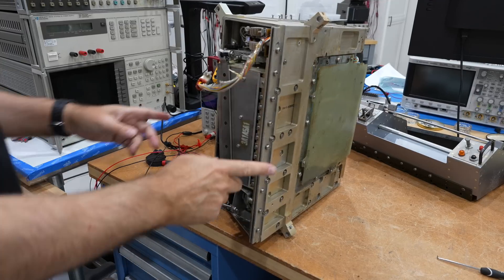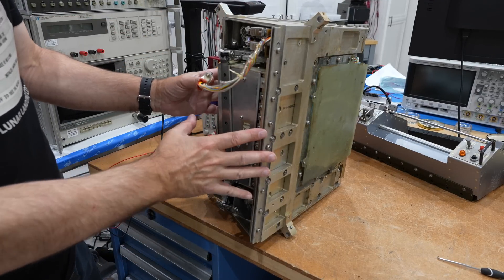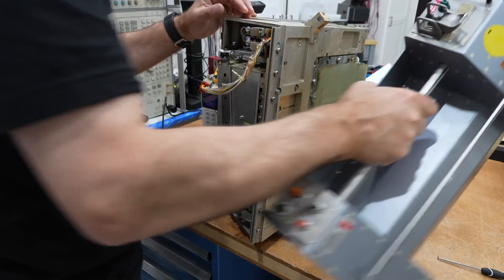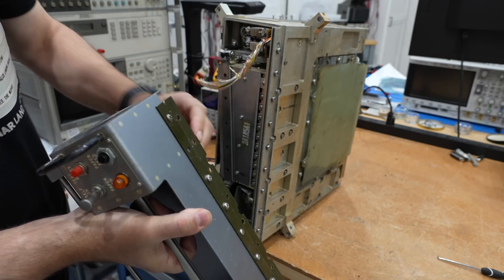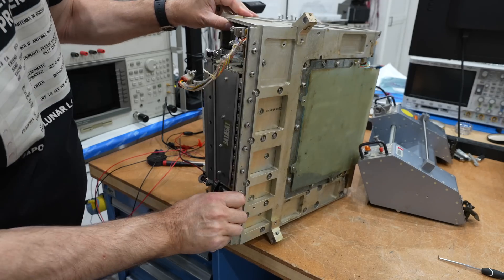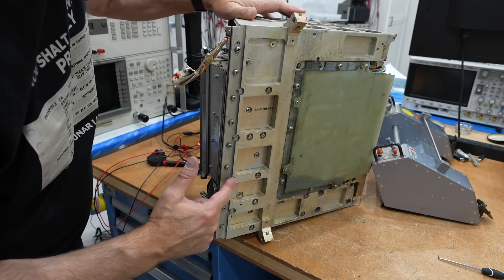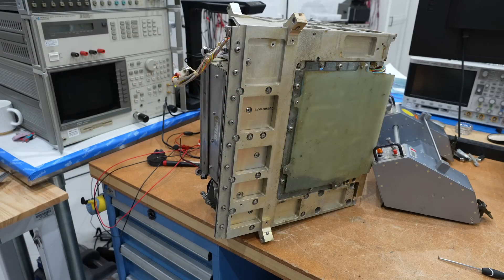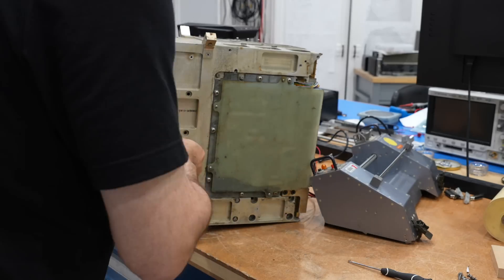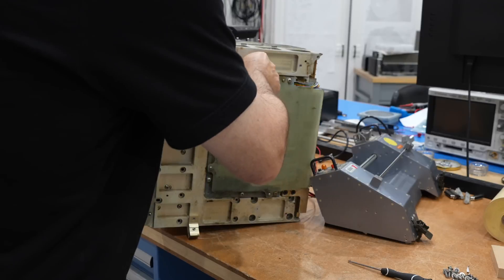I wouldn't be surprised if there were a few stuck gears in there, so we have to take out the printing mechanism, which doesn't appear to be that difficult. I took the front part out — this disconnects cleanly, there's just a lot of screws. It's 15 screws, and then the mechanism should slide out.